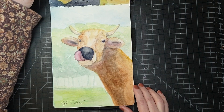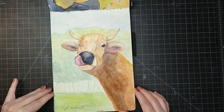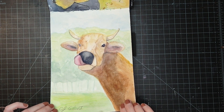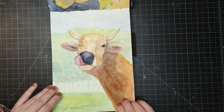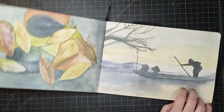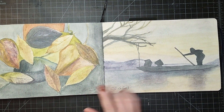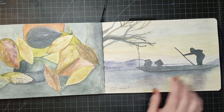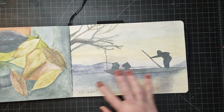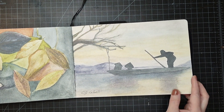And here's my cow — my little Jersey cow that I did. I enjoyed it; I don't think I had done a cow before. And here's some more of the graphitints — here I was just doing more fall leaves, random leaves. And I did one that was more of a moody sunset set — it's a nice mood here.